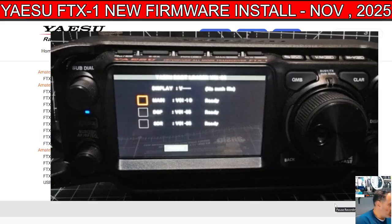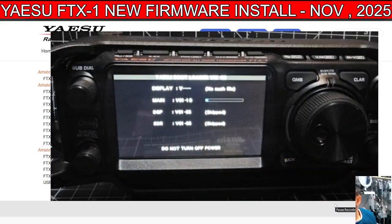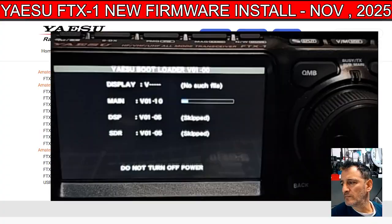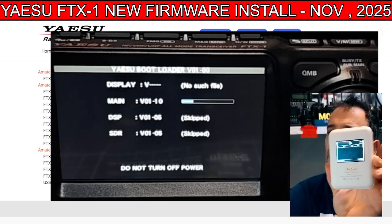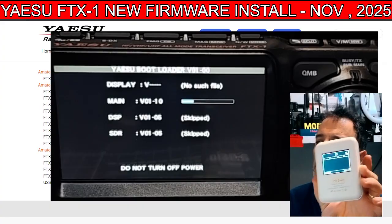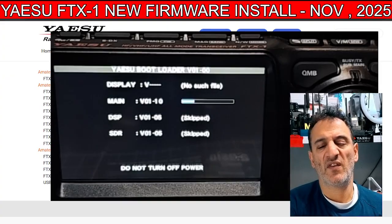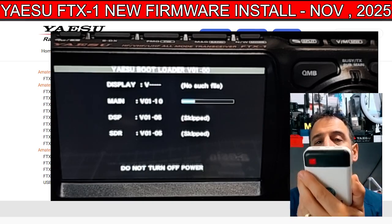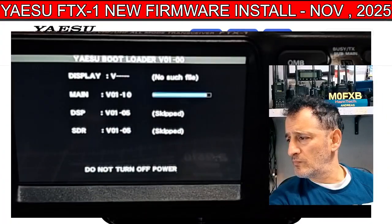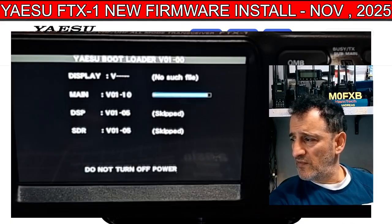Let's do one at a time — sorry it's a bit blurry — and tap update. We'll fast forward until we get to the next one. I've actually powered on my C4FM hotspot that I use — this one's a nice one, it's got built-in batteries. It's known as the R-Finder hotspot. They are still for sale. I always use it for C4FM — it's handy that it's got built-in batteries. We'll get into the completion of that update.